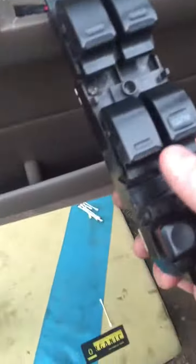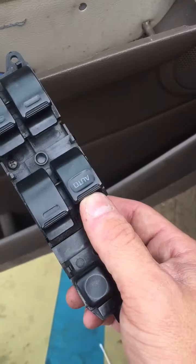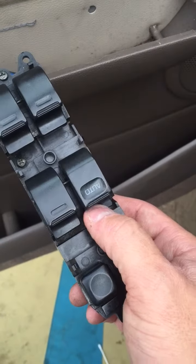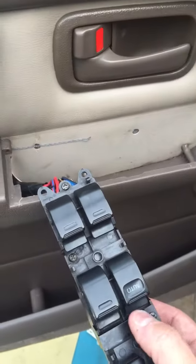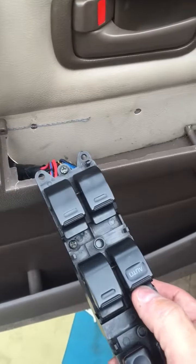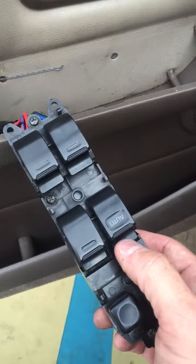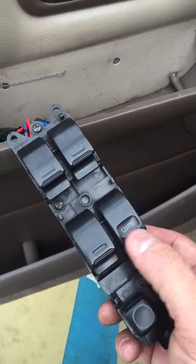The only thing I don't like is the driver's side window. While it is working, if I push it down it goes all the way down, and if I want to stop I kind of have to lift up on it. You can hear that little click — it's because of that spring in there.